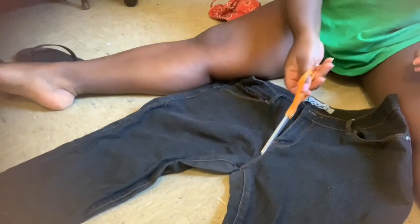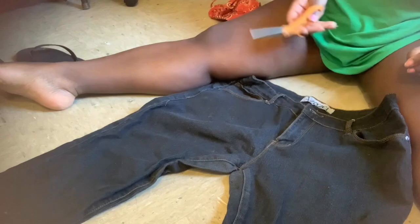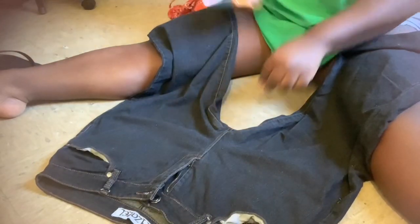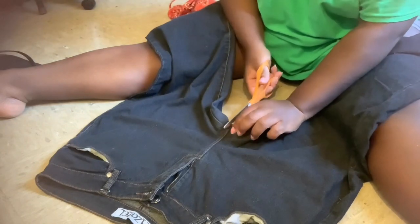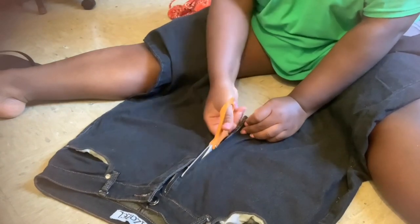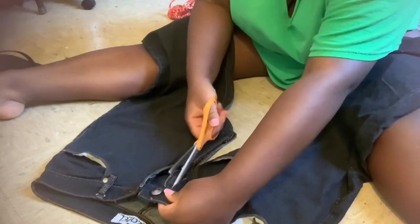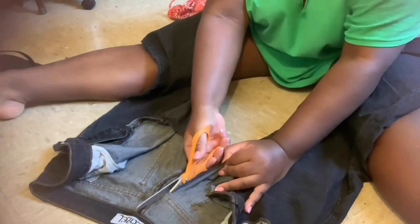Now we move on to the pants. We cut the middle part of the pants in half. I flipped the pants over so I could see it better, because you want to cut the section perfectly in the middle. Now that the pants are cut in half, put one of the legs to the side, and now we're going to cut the middle part of the legs — the intersection of the pants.